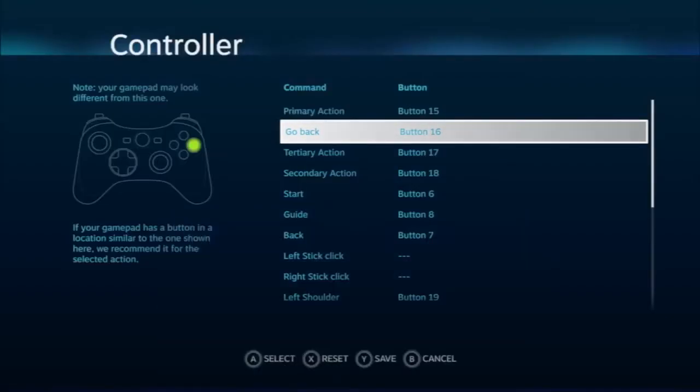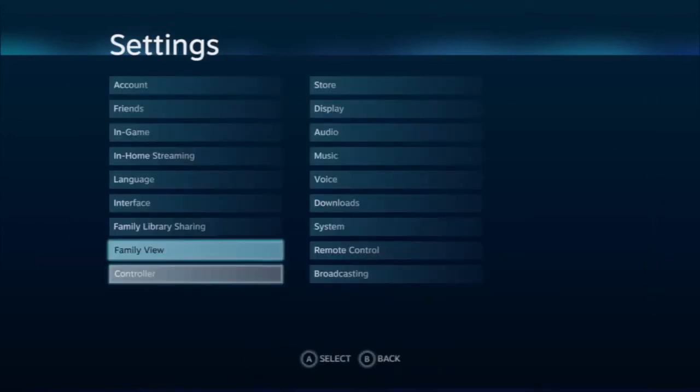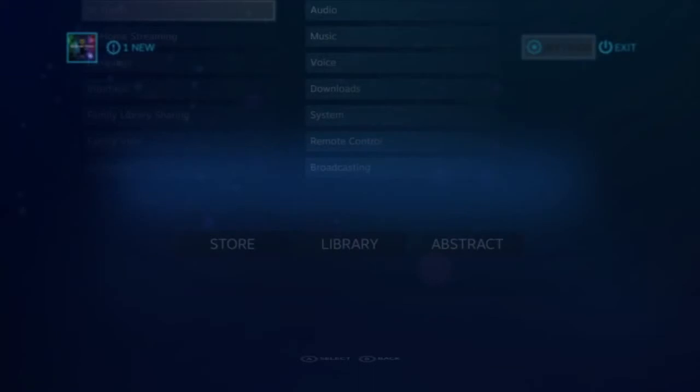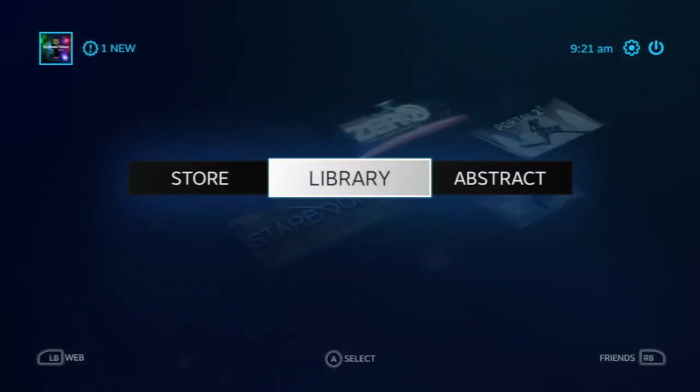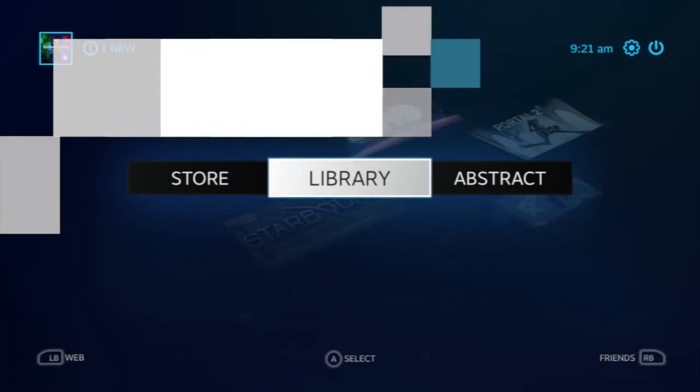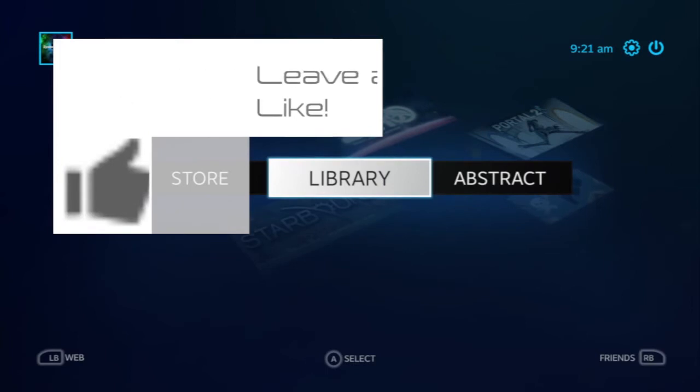You can set all of this up yourself, and then your Wiimote will work absolutely fine. As you can see, I'm using my Wiimote right now to control Big Picture Mode, and you can play all your games with your remote. That is how you connect your Wiimote controller to Steam — I hope this video helped, and until next time, EY Stream out, bye!